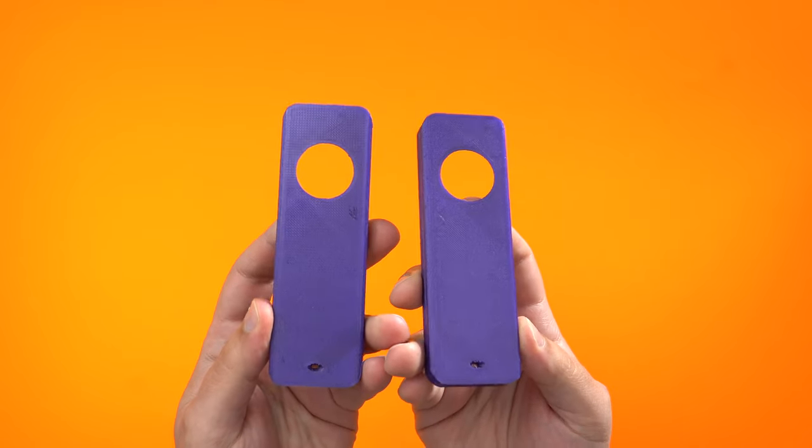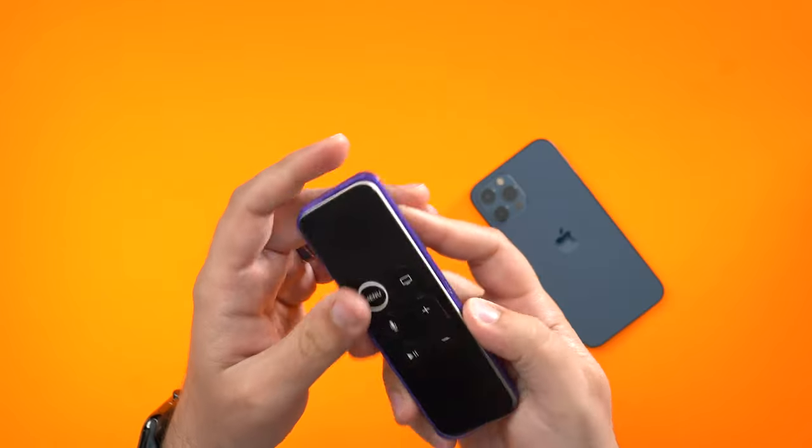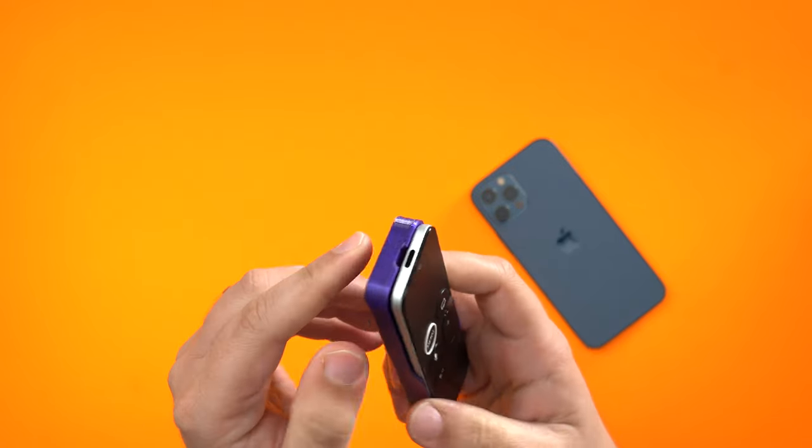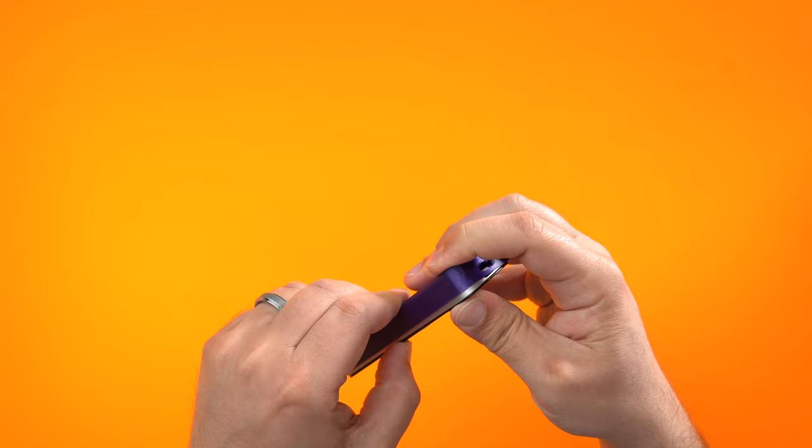There were two files so each case is just a little bit different. One has an easier way to slide the remote in and out of the case, and the other is more of a snap-into-place kind of case. This one is actually my preference — it has a little bit of an opening so that you can slide the remote in and out easily.